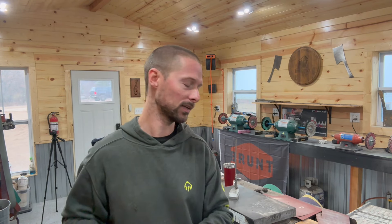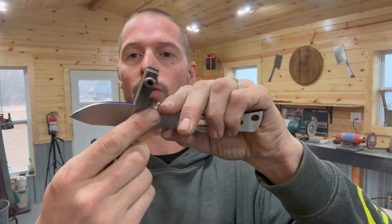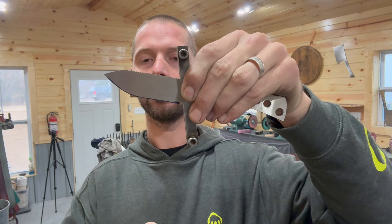The first step is getting our center scribe line in and getting our file guide on it. That's something that's somewhat controversial — freehand grinding and still using some sort of a guide. I use one of these little file guides; this is just one I made out of O1 tool steel that I heat treated. It goes like this so it gives you an accurate plunge — it's one less thing to worry about, plus it gives you something to hold on to while you're grinding. You can buy these; I'll put a link below, but you can also make one.